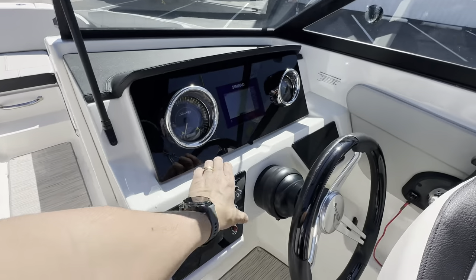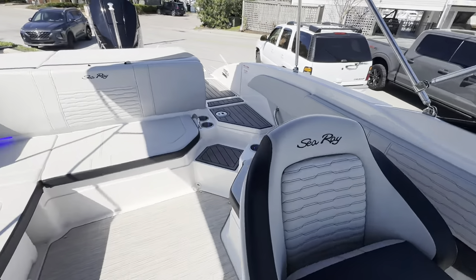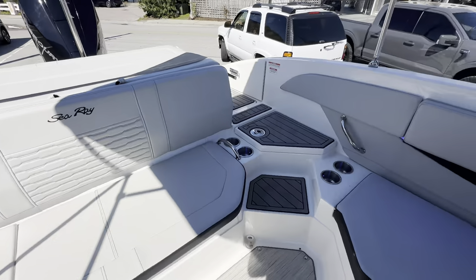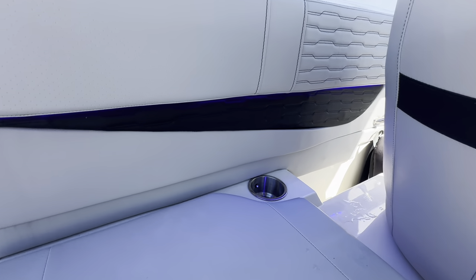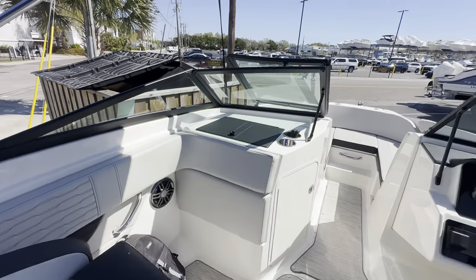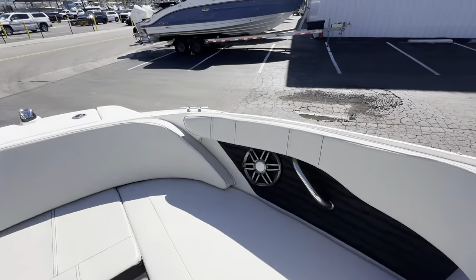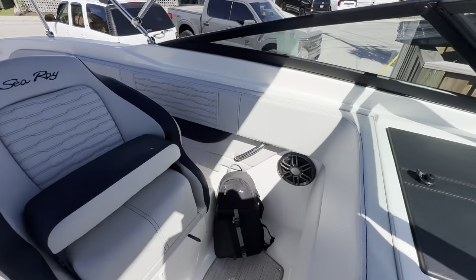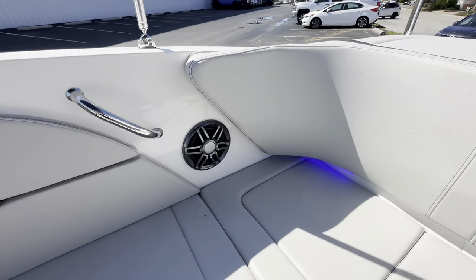This boat has the blue LED package — a little hard to see during the daytime, but it's really nice, especially with this stone interior. There's a blue LED strip under here, and inside every cup holder there's a blue LED light. Got four Fusion speakers — two up front, one along the helm, and another here in the cockpit.